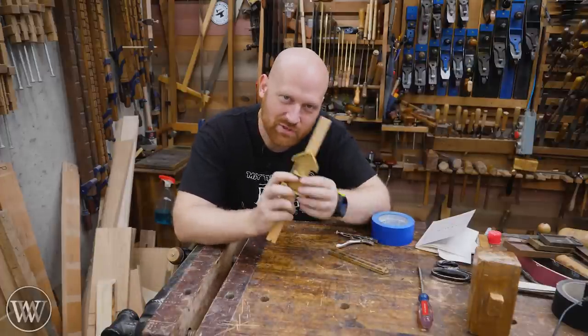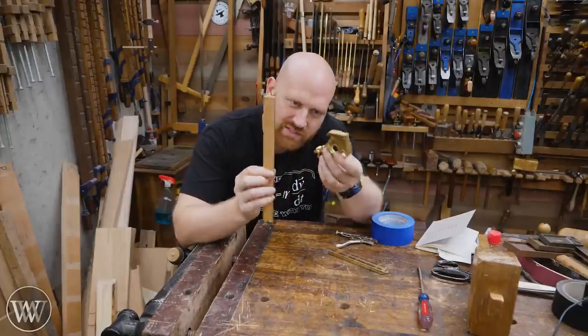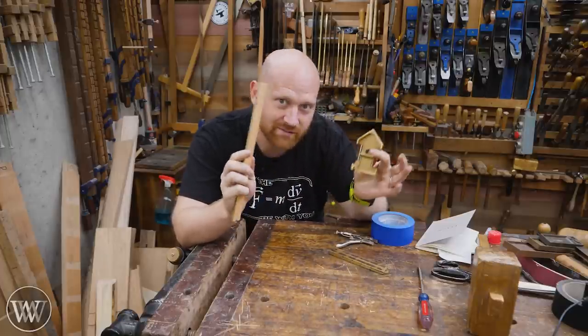Hey y'all, I'm James Wright. Welcome to my shop today. We're talking about the Odd Job — one of the most interesting tools you might find in an antique toolbox. Let's dive in.